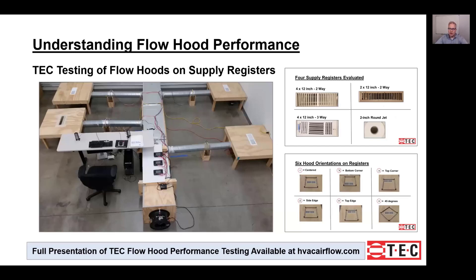We recommend using flow hoods only on return registers to get total system airflow, and here we'll explain why. We've done quite a bit of testing on various flow hoods and determined that on supply registers there are some pretty significant errors you really need to watch out for. This is the reason we recommend using this method only on return grills. This is a photo of the flow lab we used to test flow hoods, which allowed us to monitor flow to each branch and total system airflow while also measuring with the flow hood so we could compare and assess accuracy.